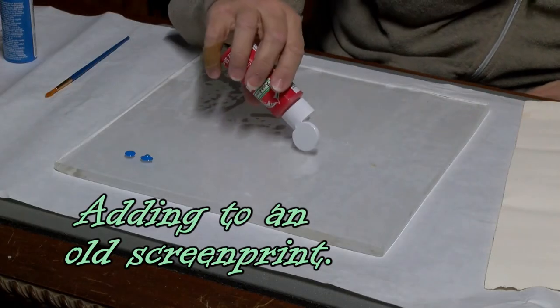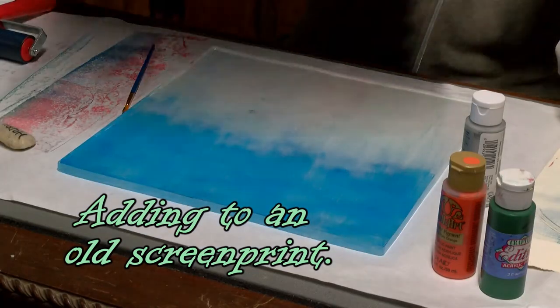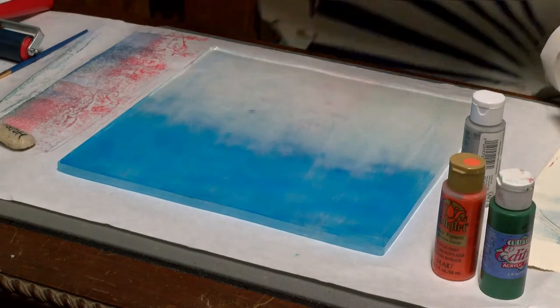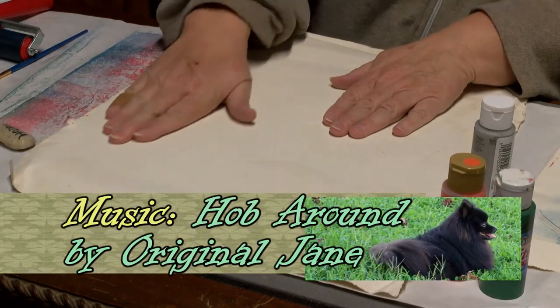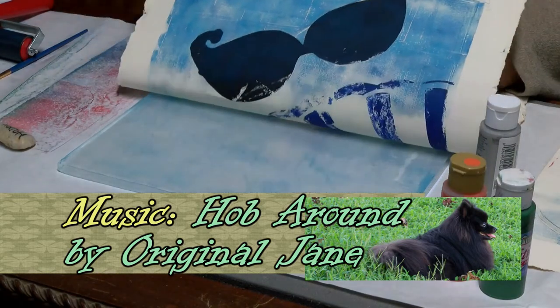Gel printing is a gel medium that you apply paint to, and you can use stencils and different patterns to make prints off of it. If you've watched my channel before, you know that I enjoy doing printmaking. I enjoyed it in college, but I don't have access to the machines to do lithographies, screen printing, and intaglio prints that I did then. This has given me a great opportunity to do some printmaking on my own.